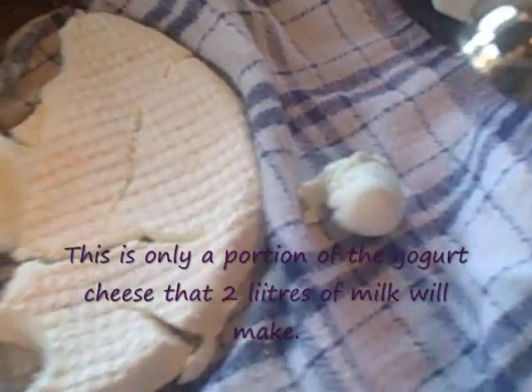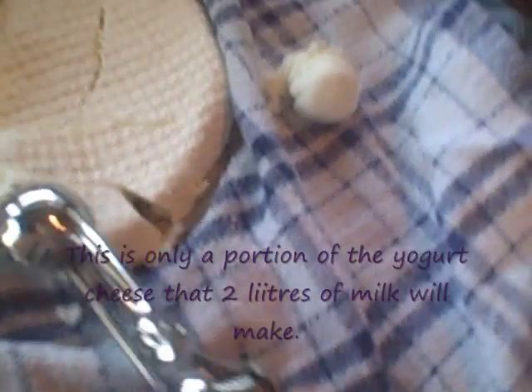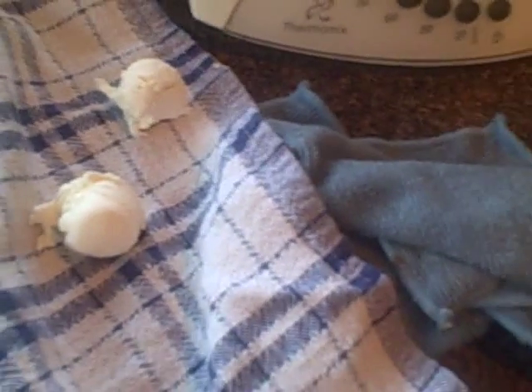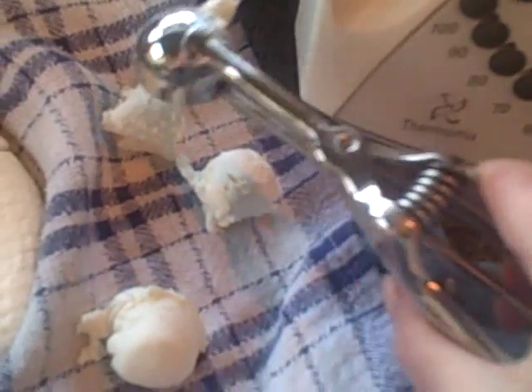What I usually do when I'm making my yogurt cheese balls is I use a really tiny ice cream scoop and I portion out my sizes. I am videotaping with one hand so I don't usually do it exactly like this, but you get the idea. I portion out my sizes with the scoop and then I roll it up with my hand.